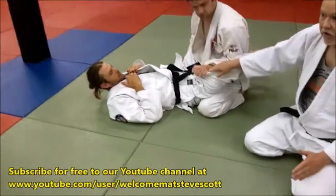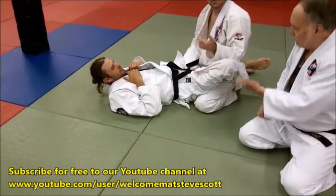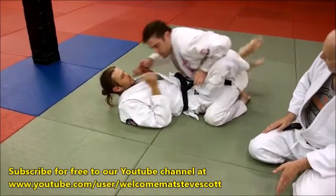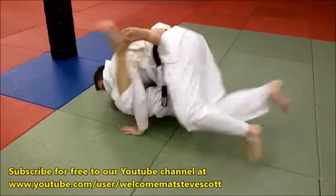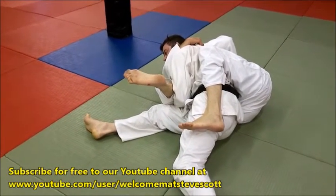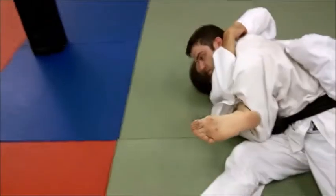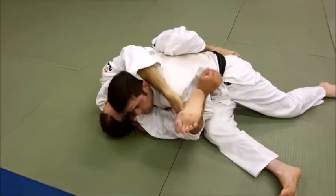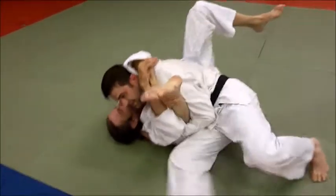Look how I grab the gi here. In a no-gi situation you have to swim through because there's nothing to grab — no jacket. In sambo there are no pants, so you'd have to swim through. As soon as we go through there, giving lots of pressure on the shoulders and blocking the hip — stepping across, sitting through — that jabs the thigh back down. In order to do any sort of triangle he has to get this over my shoulder, and I just keep him pinned.